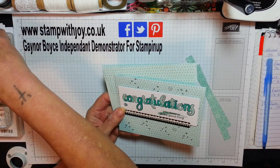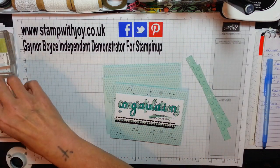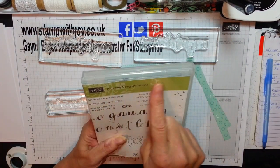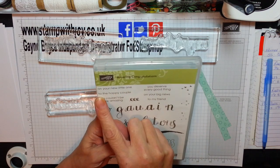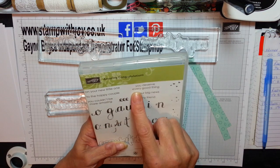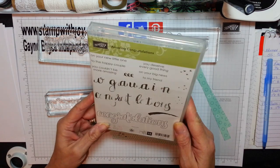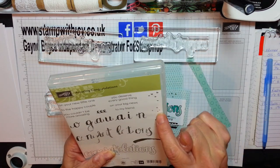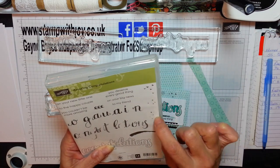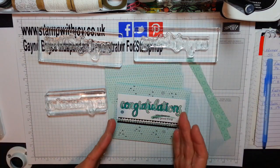We're going to be using a stamp set called Amazing Celebrations. It's wonderful — really large letters. You've got sentiments like 'congratulations on your new little one,' 'to a happy couple,' 'you couldn't be more amazing,' 'you deserve every good thing,' 'on your big news,' and 'to a friend.' You've got hearts, little petals for flowers, and some sketches. I love quick and simple, and I'm loving this card.